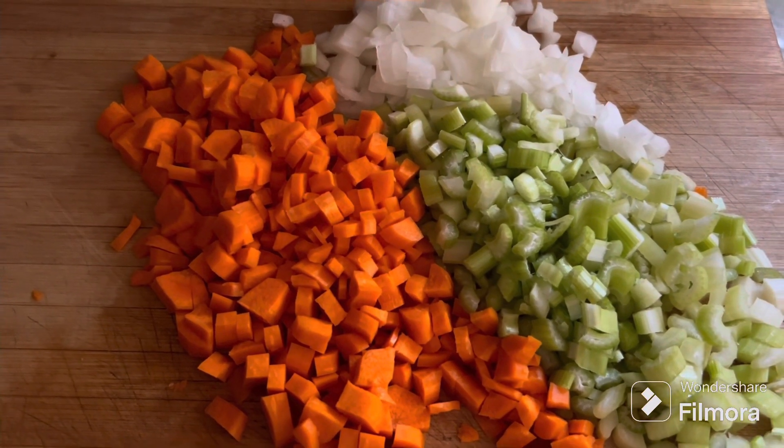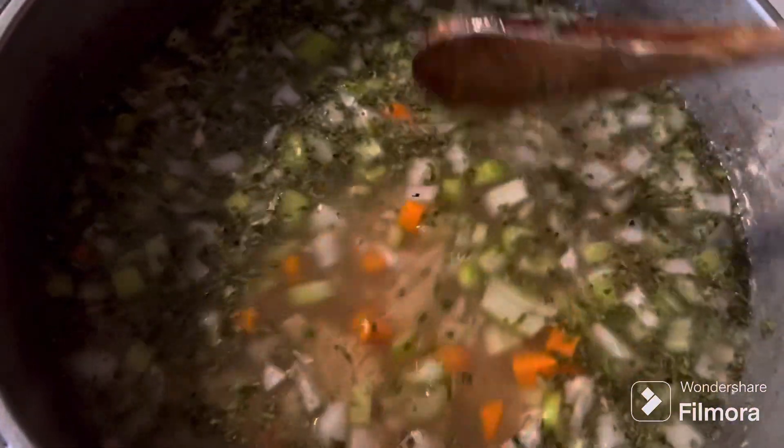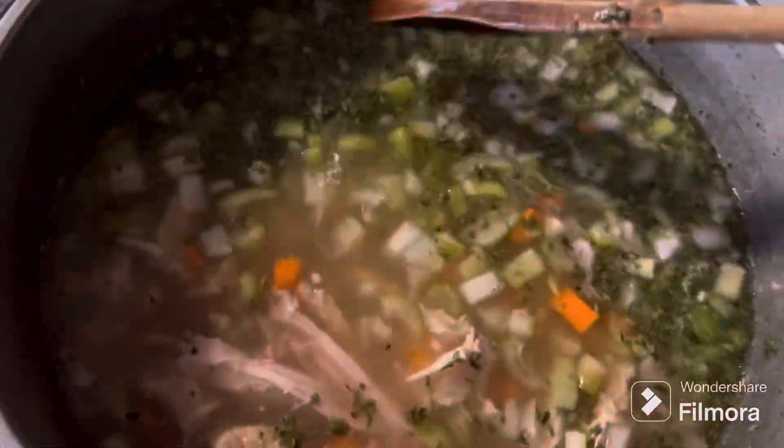Salt and pepper to taste, and I added some parsley.